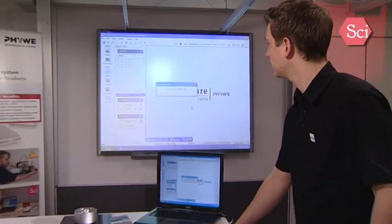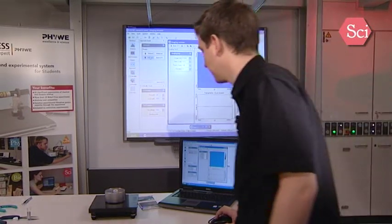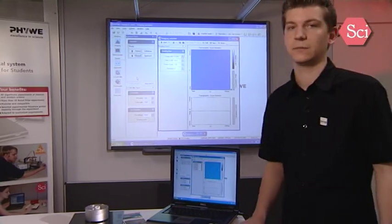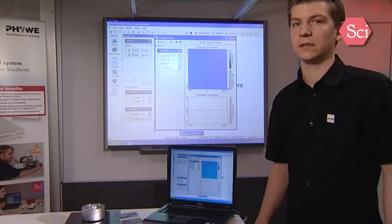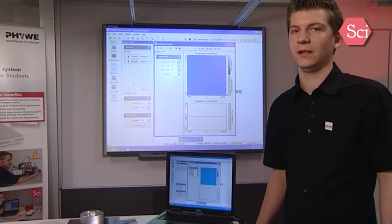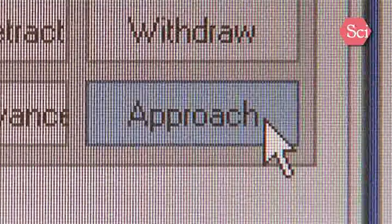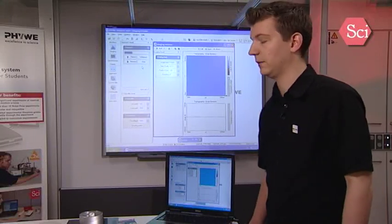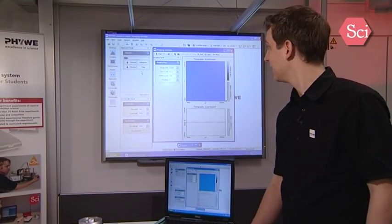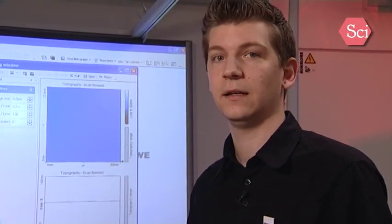We will now use the approach panel to bring the sample towards the tip. Press the advance button. Always check the distance between the sample and the tip. In the sample surface you will see the mirror image of the tip. When the real image of the tip and its mirror image approach at a very close distance, you can use the automatic final approach to start the measurement. The system will now drive the sample towards the tip, and when it reaches its preset set point of the tunneling current, it will stop further advancing and start the measurement right away.